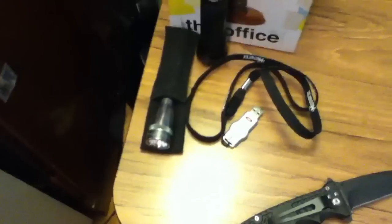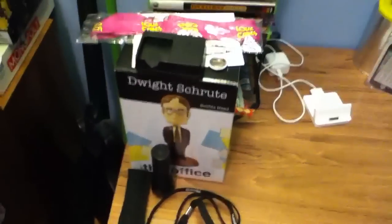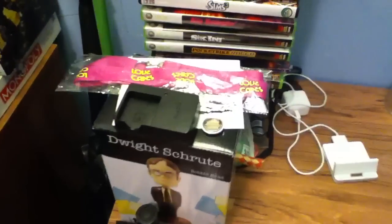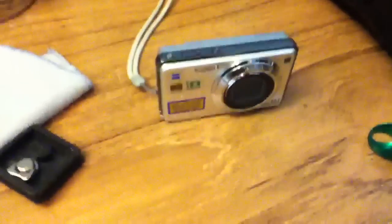Got a flashlight, flash drive, a knife that everybody asks about, my Dwight Schrute bobblehead, some swag I got from Comic Con, some of my games, my iPad dock, some pens, some miscellaneous stuff, and a camera that I used to film my videos.